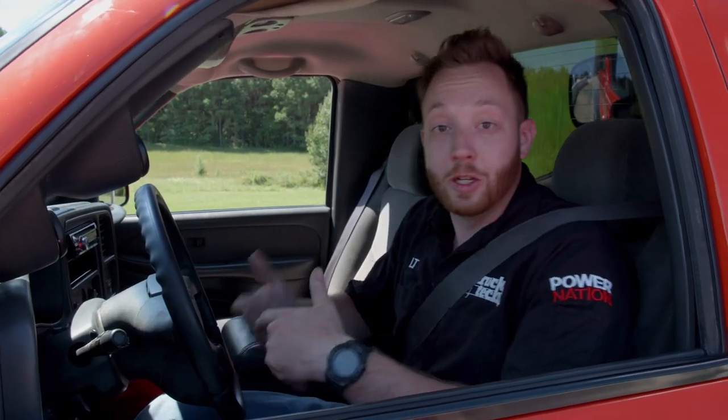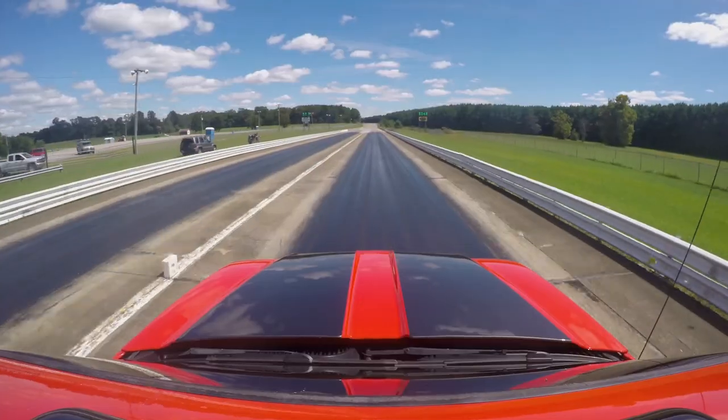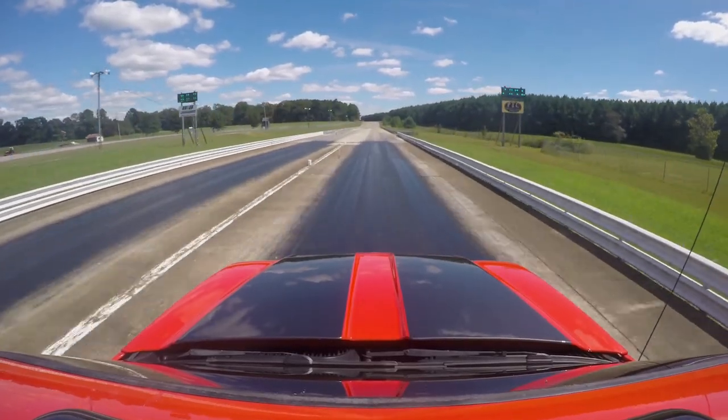This is a four-wheel-drive truck, so I can just reach down, switch it into four-wheel drive, and dial it to tune number five. Hopefully by launching in four-wheel drive I can put all that extra power down to the ground, get out of the hole quicker, and get a little bit better mile-per-hour.